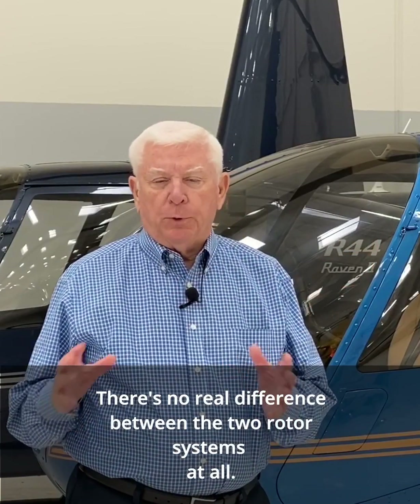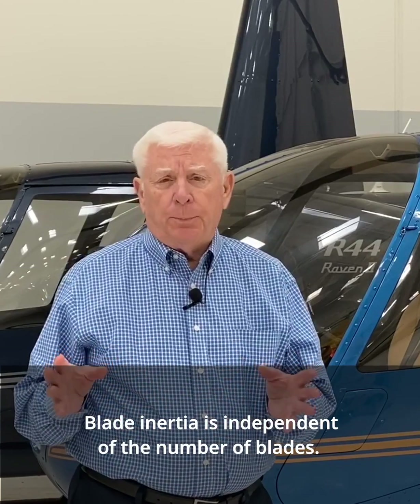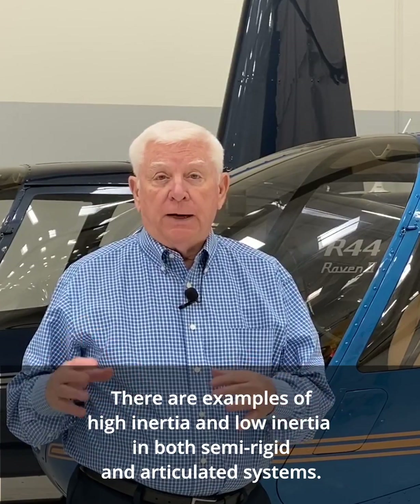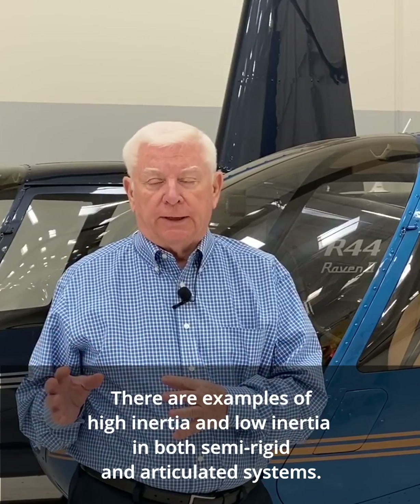There's no real difference between the two rotor systems at all. Blade inertia is independent of the number of blades. There are examples of high-inertia and low-inertia in both semi-rigid and articulated systems.